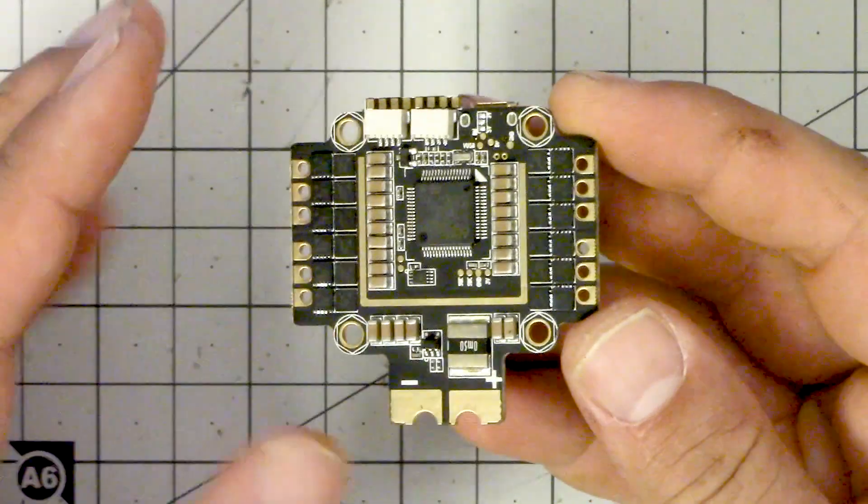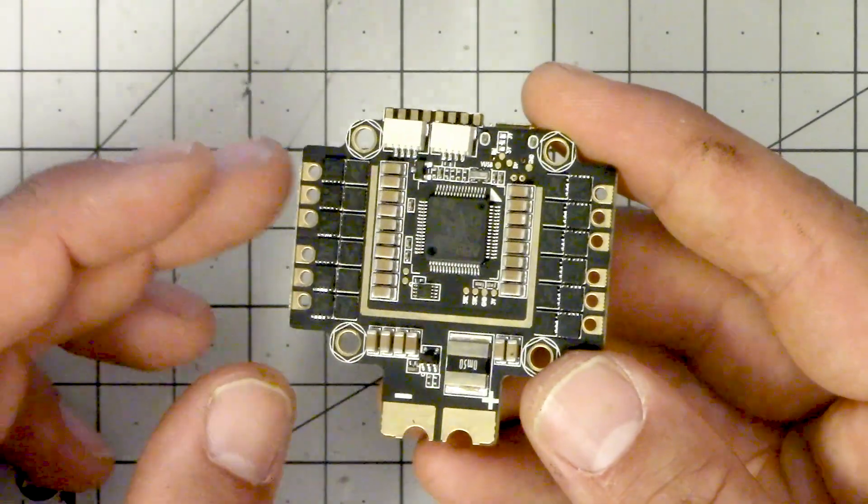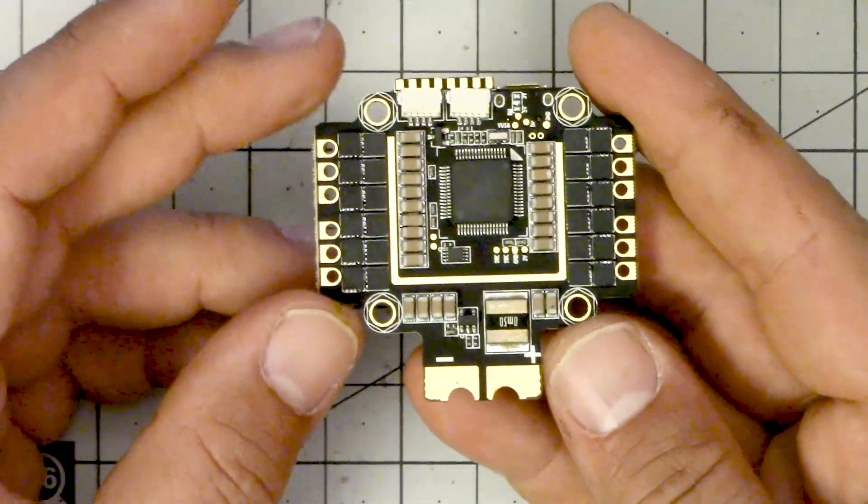This helps steer us toward who this board is right for and who it's not. This board is right for somebody who needs the absolute minimum in space and weight. It's way smaller and lighter than all of the components individually. Especially if you're going with a low-profile frame like the Chameleon from Armattan, where you don't have a lot of room to stack boards. Many frames these days struggle to fit three boards and really only have room for two. For an ultra-compact build, the space savings may be worth the additional financial risk.